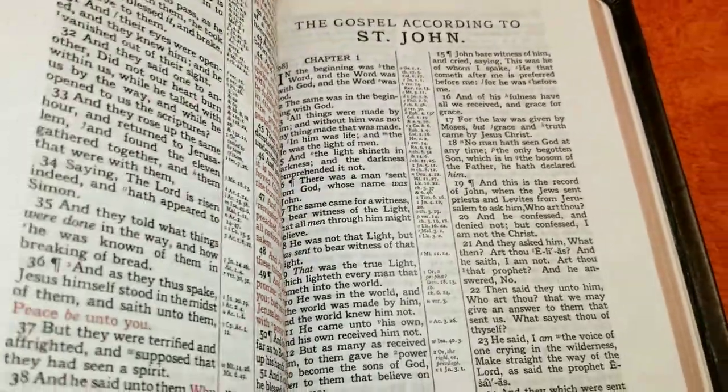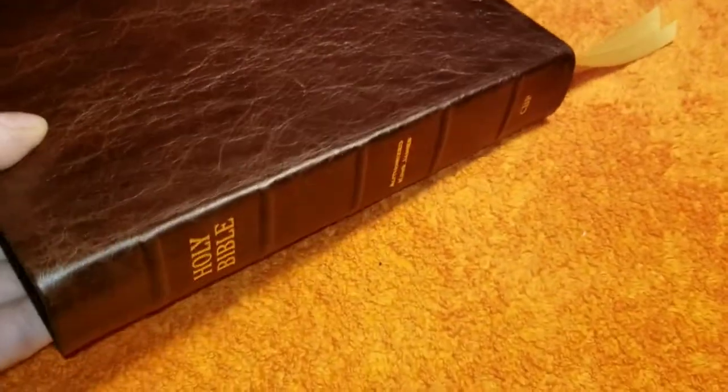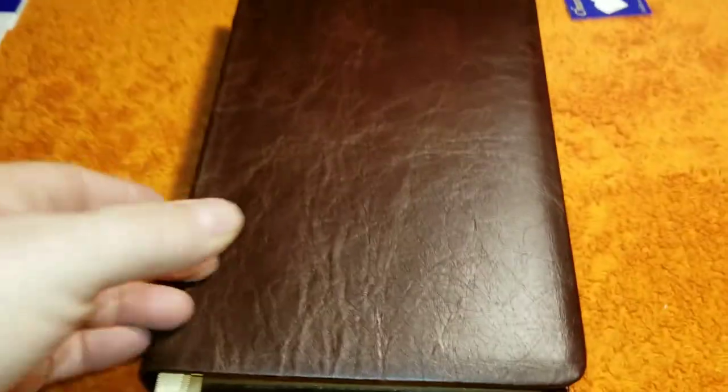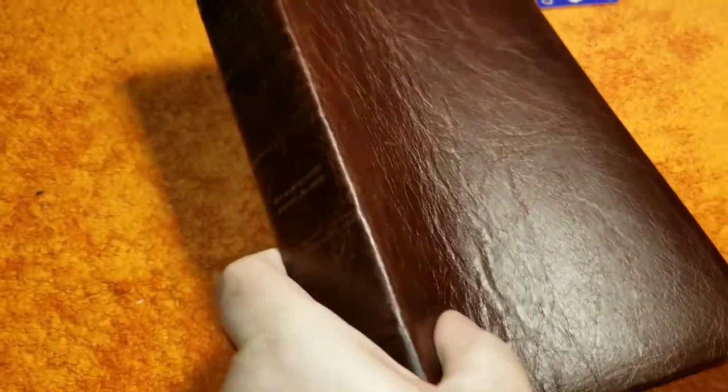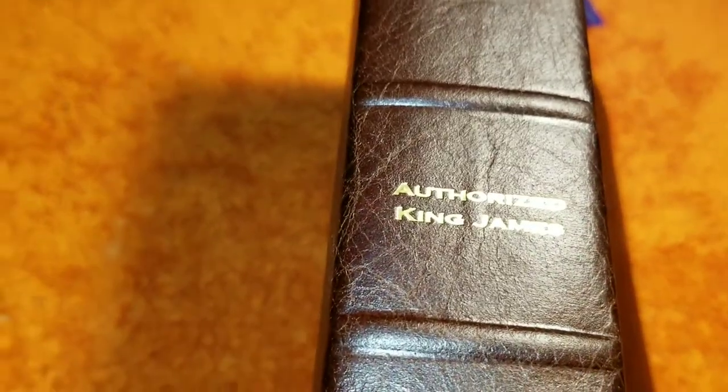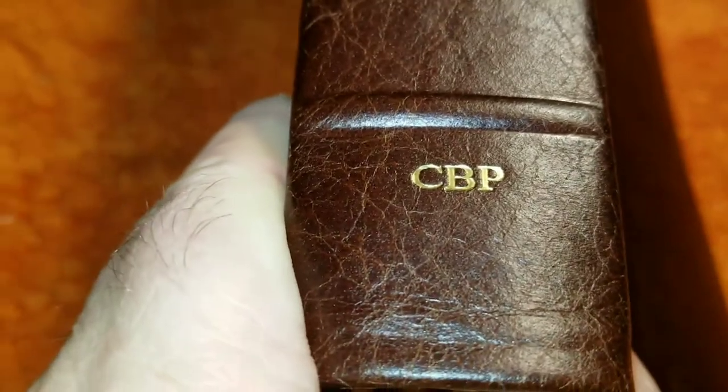Good job. That's what it looks like with the ribbons out. This is a beautiful Bible — that is beautiful. What a sweet book. The gilding is perfectly done, perfectly centered.